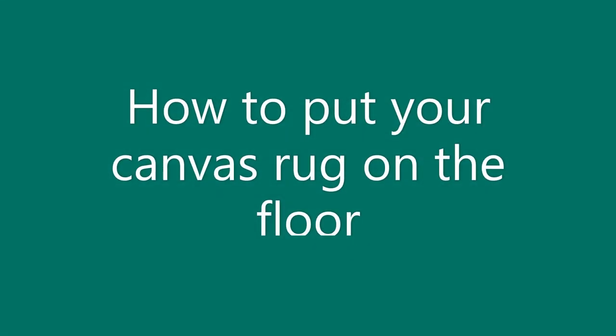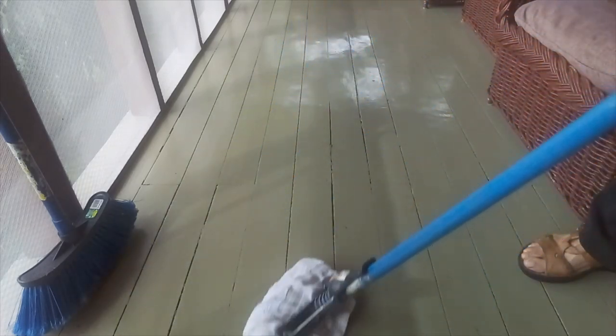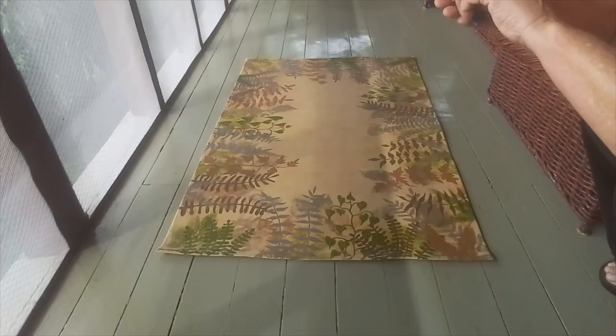Hi, this is Laurel, and this is how to put your canvas rug on the floor. First, you need to really clean your floor very well so that there's nothing underneath it.